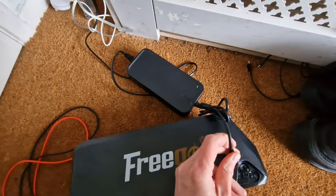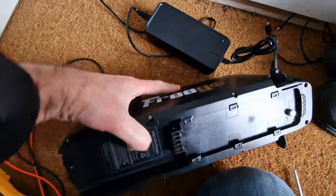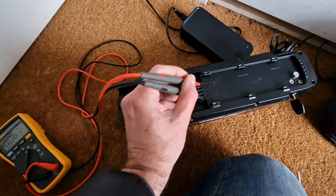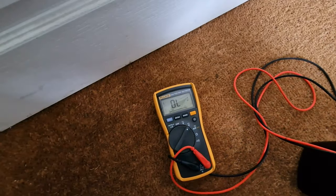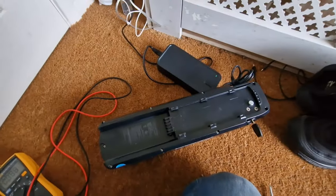If you plug the charger in, it doesn't change colour, it's still showing green. There is no voltage coming from the battery on the main terminals either. If you just get your probes in there, we're getting some weird stuff happening, so it doesn't look good. So what's wrong with it, and is this a common problem?